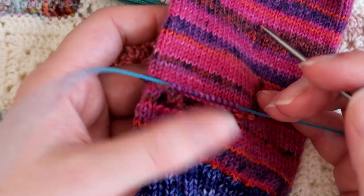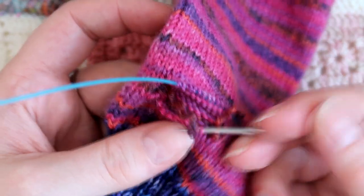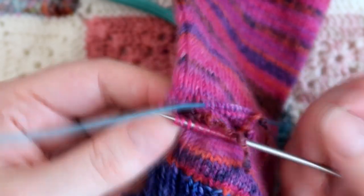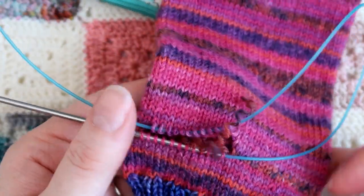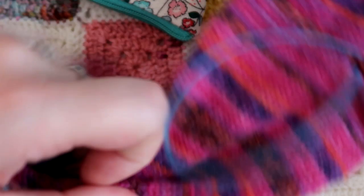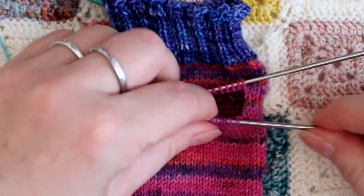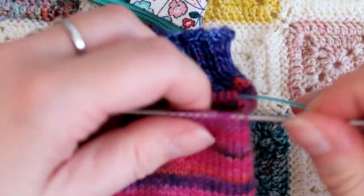I've just turned it around and I'm going to do the same on this side. Right, so that's 12 stitches on the top and the bottom. I'm going to turn the work around to this side again and engage this front needle and we're going to start knitting.